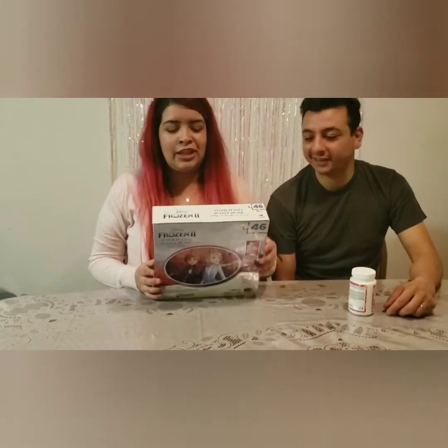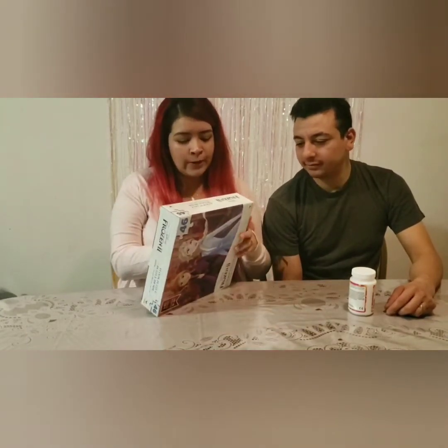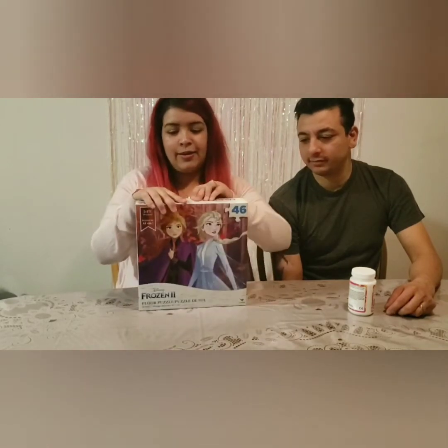We got the glue from Michael's, and we got a little sponge brush — the thingy majiggy. We couldn't find it, so we're just going to improvise. We're going to use cardboard and get this puzzle going.